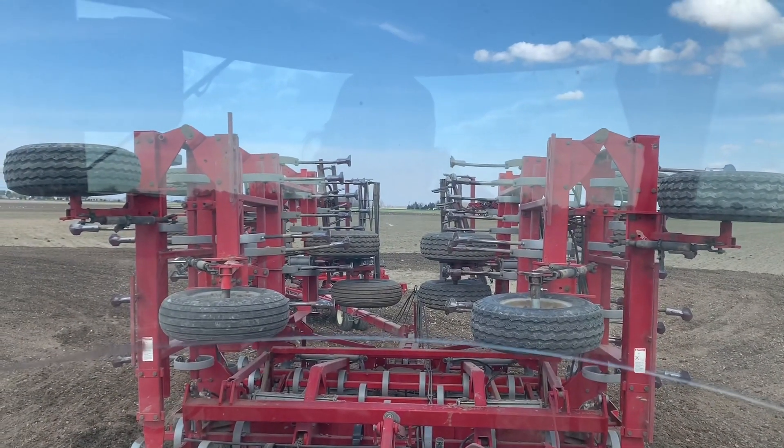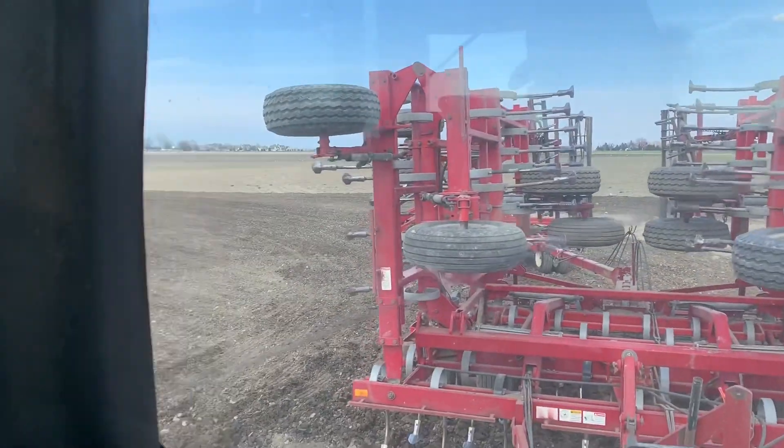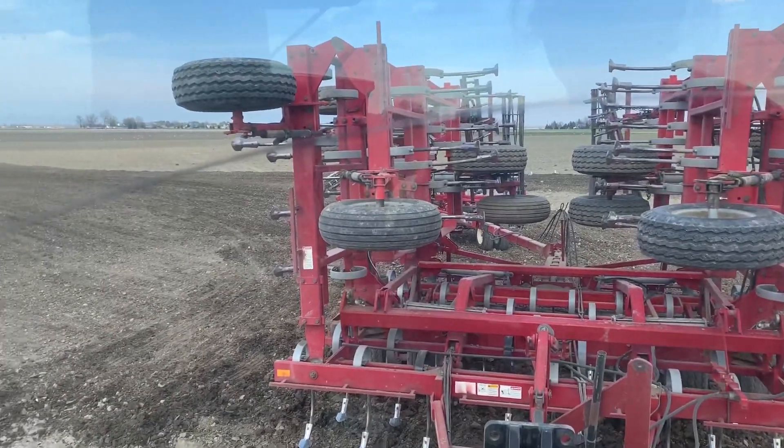I got this field done and I'll be heading over to the next one.